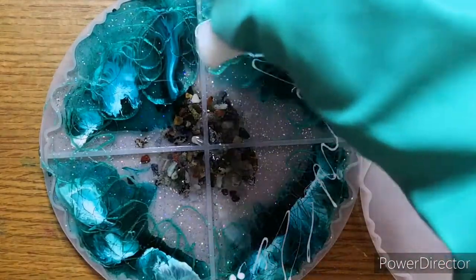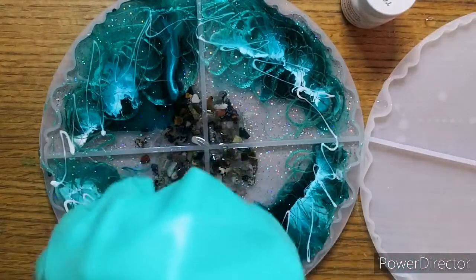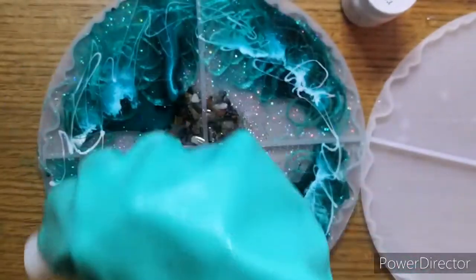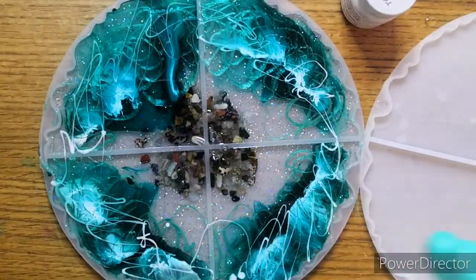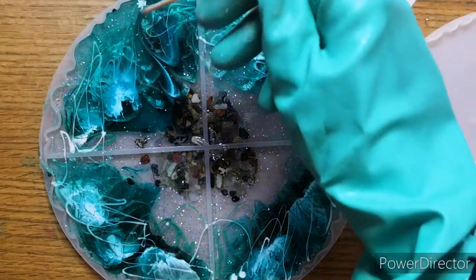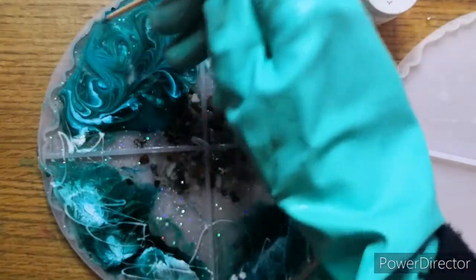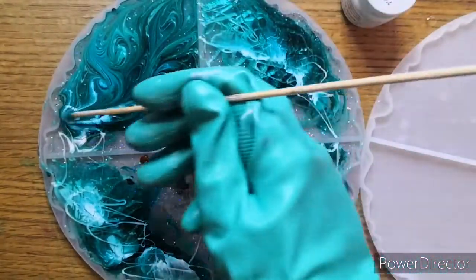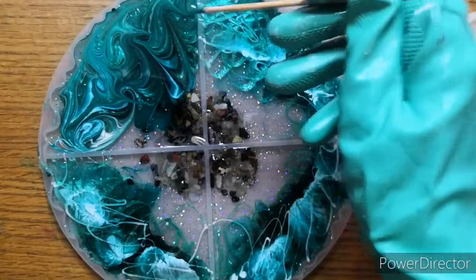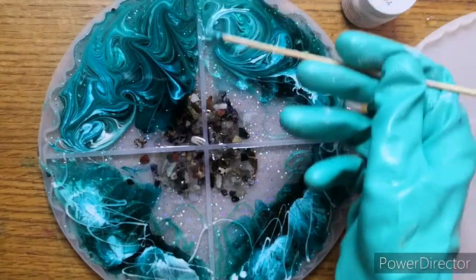So here's me just putting a little bit of the opaque white on just to add another effect. When you add resin, alcohol inks, mica powders, pigments - they all have different densities. So you can achieve different effects with them depending on how you add them and where you add them. And of course I can't resist messing with it, so I have to give it a bit of a swirl.